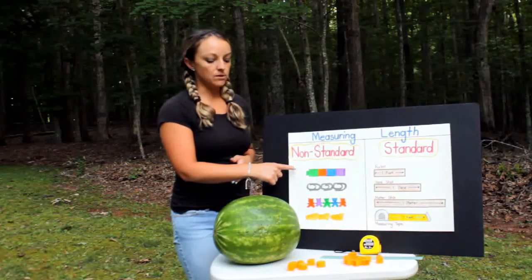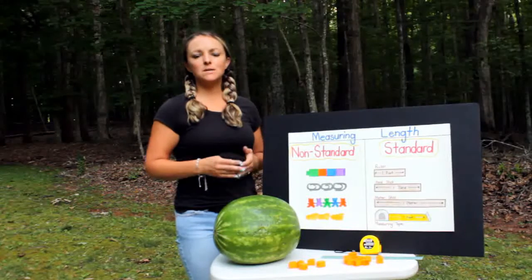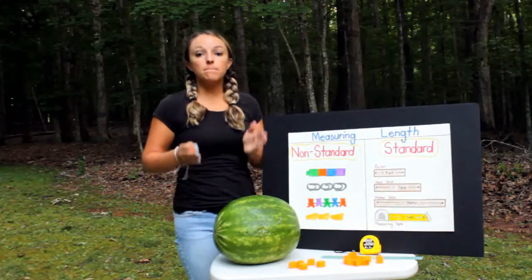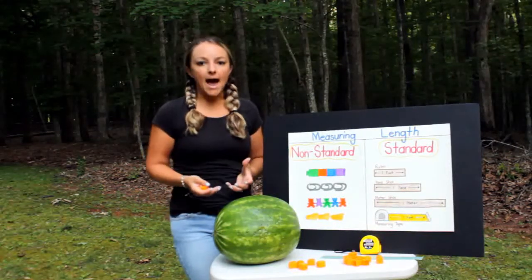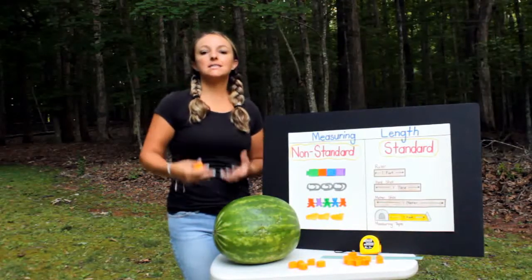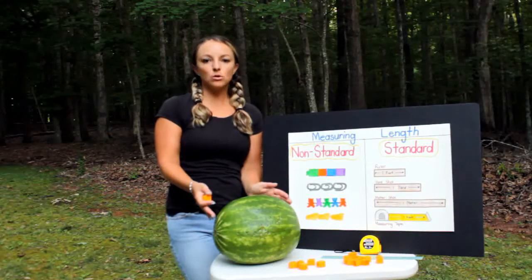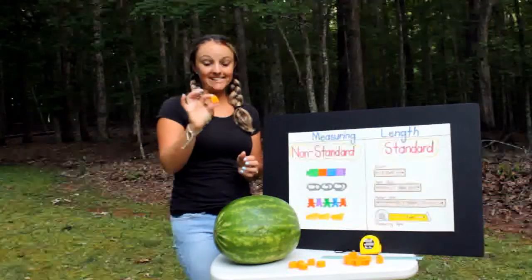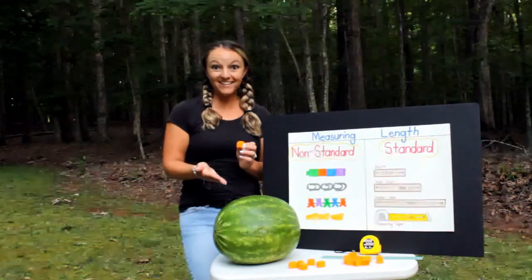For non-standard, I have these little blocks. Non-standard just means that you can choose any type of object to help measure. It doesn't have to be exact with exact numbers — it's just a guess or an estimate to see how close it could be using objects. Can you help me count how many blocks tall this watermelon is?